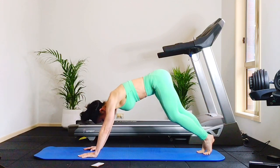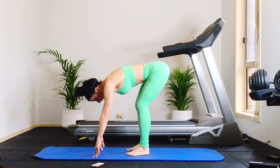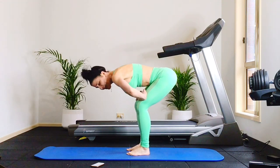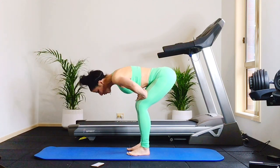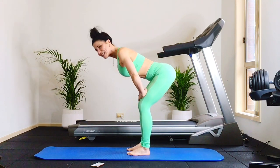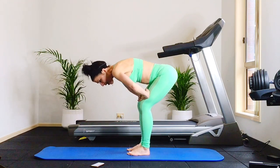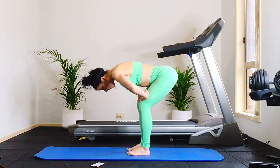Beautiful. Now just walking feet to your hands, coming into a forward fold. Hands to your thighs. We're going to round the spine coming up, flat back down, still warming up, almost done with the warm-up — rounding and flat down. Really important to warm the spine before we get into our core work to help maximize the effectiveness and find our full range of motion. Two more — flat back down, rounding up.